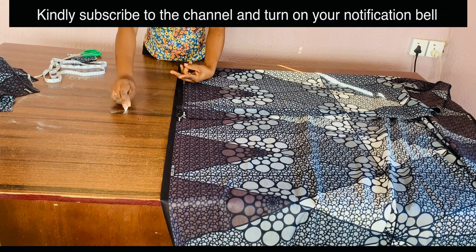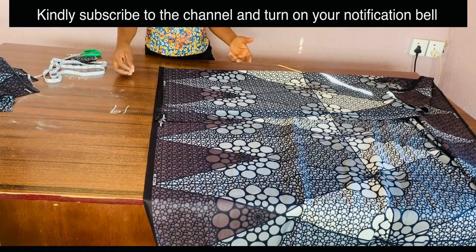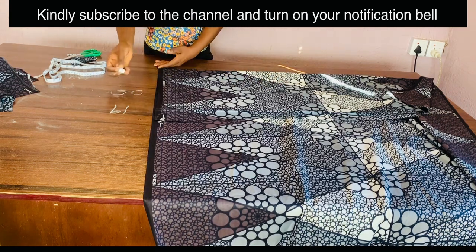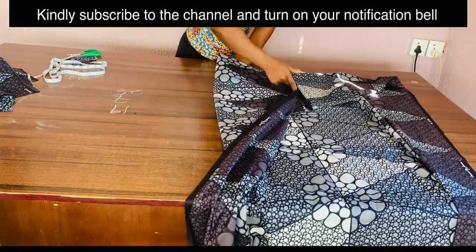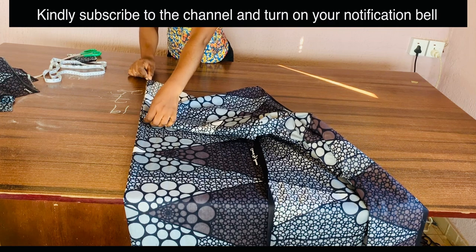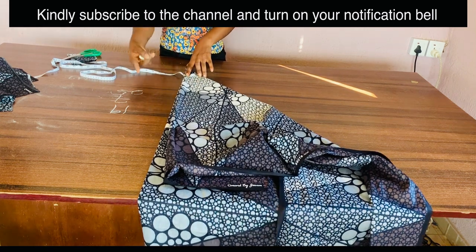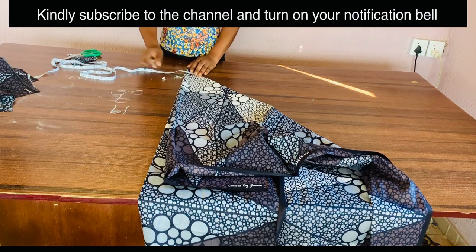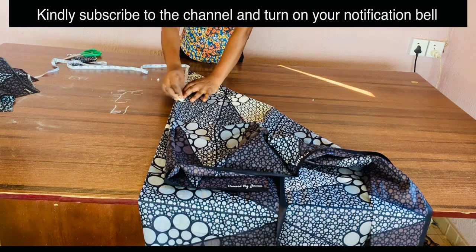To cut our 720-degree flare, the waist divided by 2 is 19 inches and 25 inches is the full length. We already cut out 18 inches for the half length, so we have 7 inches left, but I'm going to measure 8 inches because of seam allowance. I have a tutorial on how to cut different types of flare — from 90 degrees to 1440 degrees — which will be really helpful. So the formula is 19 inches divided by 8, since we are cutting a 720-degree flare, and the length of 8 inches is marked out.